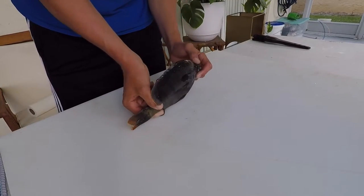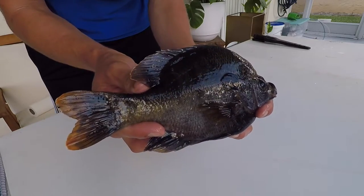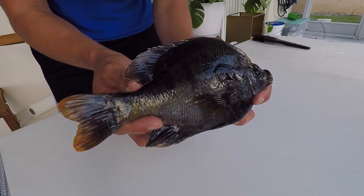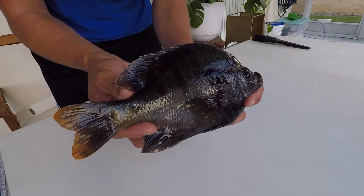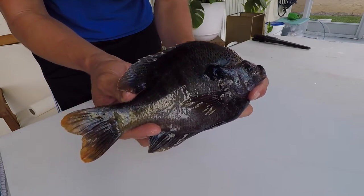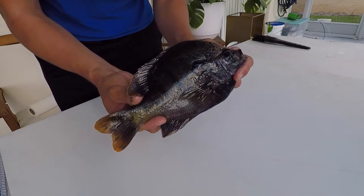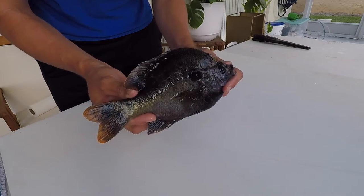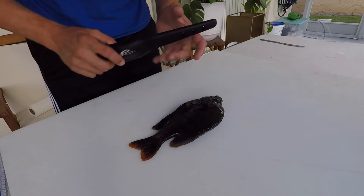Here is our bluegill — a very fun panfish to fight. Pound for pound, really great game quality for freshwater fishing. They're in the family Centrarchidae, the same family as largemouth bass, which actually consumes them. That family has about 30 members of different sunfishes. The scientific name is Lepomis macrochirus. This lunker right here is about nine inches total length and about one pound. The Florida record is two pounds fifteen ounces and the IGFA world record is four pounds twelve ounces.